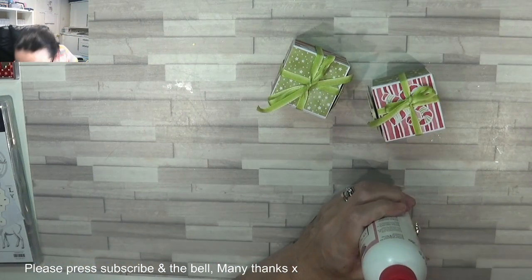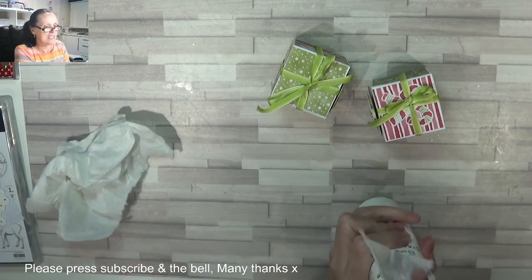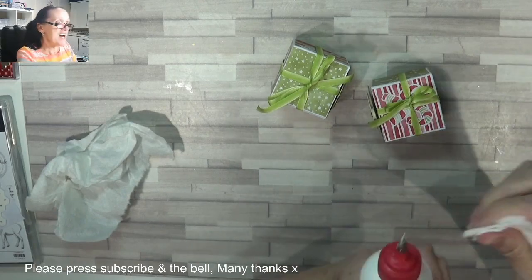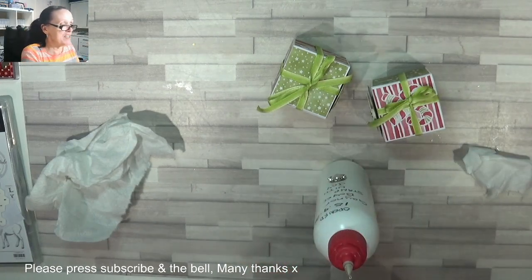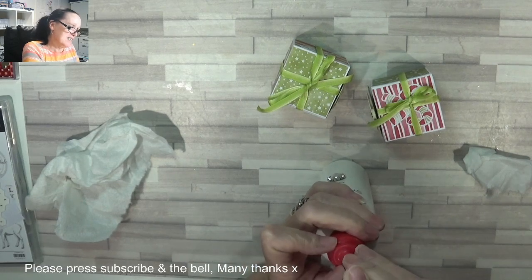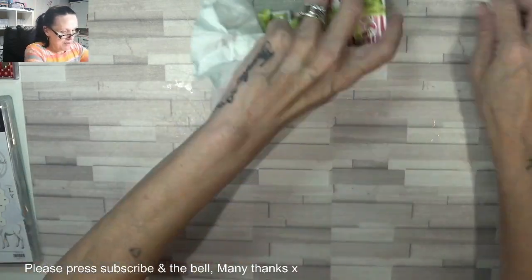I'm losing more glue than I'm using. Oh my goodness — if that happens, it's because you've pulled the pin out too quick. Just put the lid back in. I think it needs topping up, that's what it is. There we go.